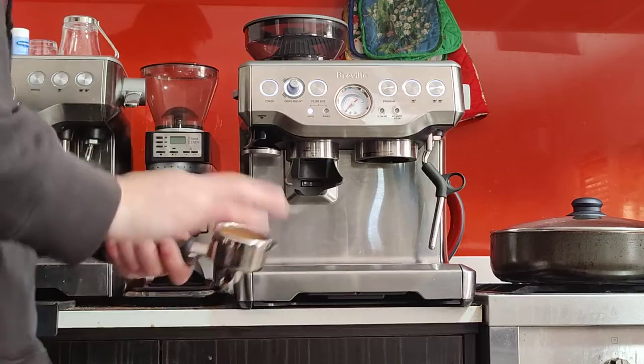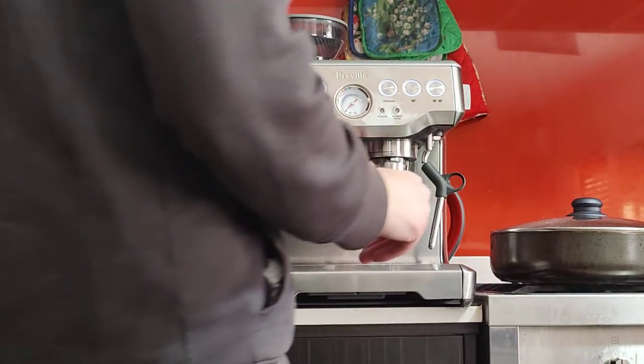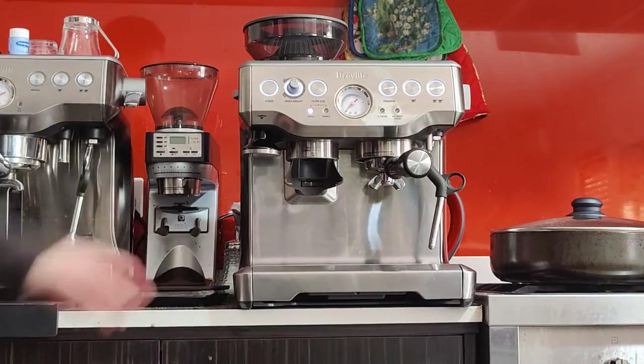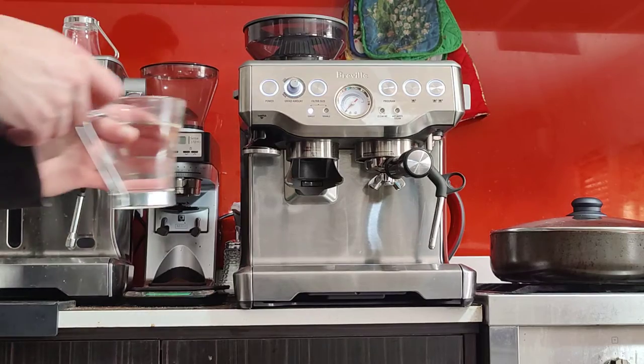Clean the edges of the basket before you lock it in. This is a new fresh seal, so you don't have to lock it all the way to the right — I'm going to lock it in only halfway, and that should be more than tight enough. Now we're ready to brew.